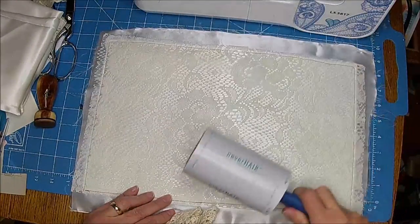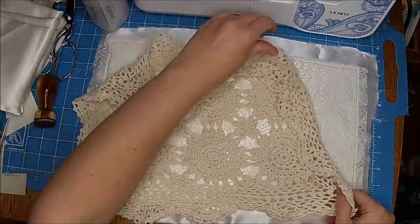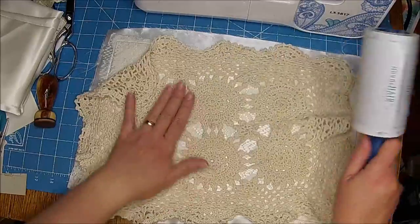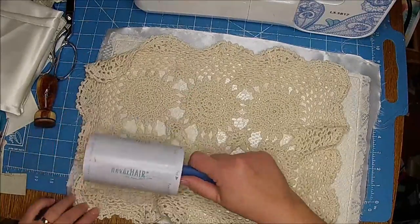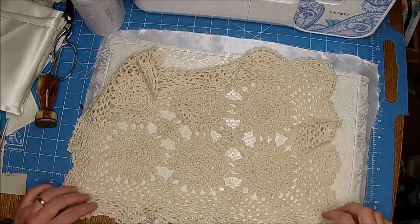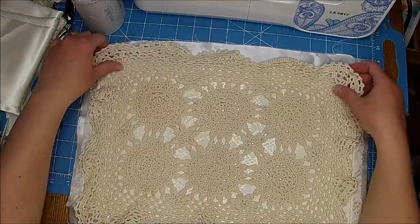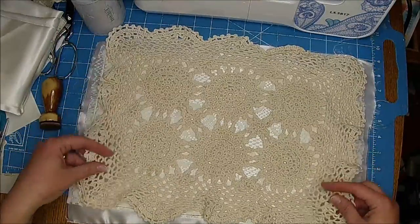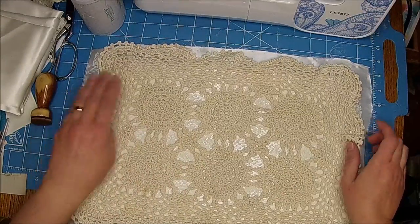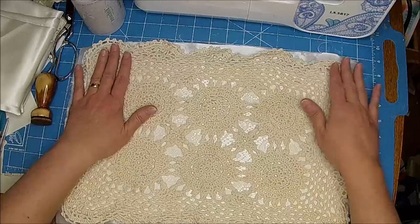We do have cats, so I always have one of these lint rollers around, just in case, because no matter how much you clean, you're going to have hair flying — and it's that time of year when they're shedding really bad. Somebody asked me — was it Gwendolyn? — what are the names of all your cats? I don't remember who it was. It was on YouTube.